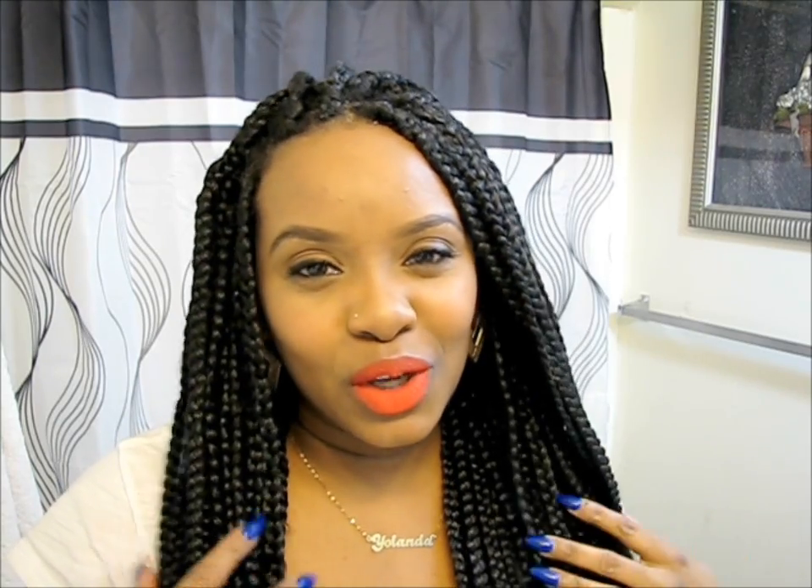Everything I do is repetitive and kind of the same for every hairstyle. I try to keep it the same because I like simple, I like basics, and I don't like spending too much time and effort on my hair.